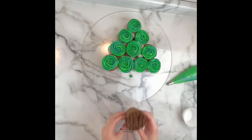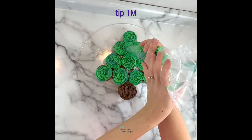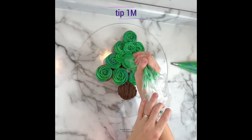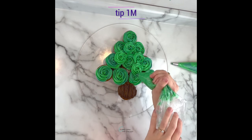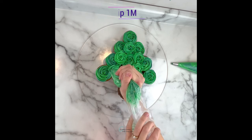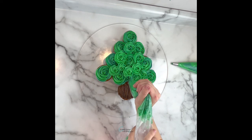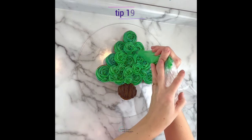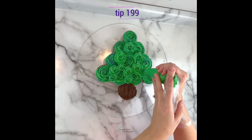And then lastly here is our little tree stump. I'm going back to the 1M tip to fill in the big gaps with some smaller rosettes. Use the same concept as when you pipe the cupcakes — start in the center, hold with medium pressure and spiral around until the gap is covered. For smaller gaps and to add some different texture, I'm using tip 199 and just piping little tiny drop stars.